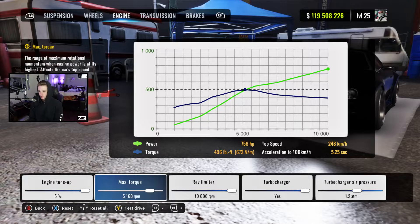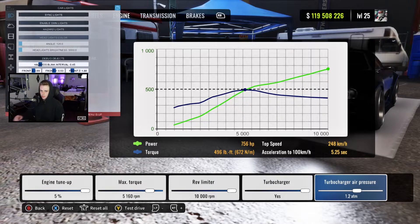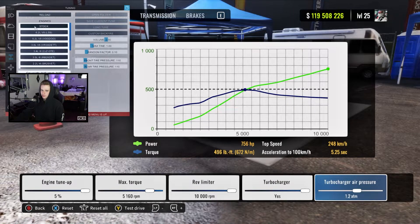For the engine, tune at 5, max torque at 5160, rev limiter all the way up, turbocharger yes but air pressure at 1.2 for 756 horsepower. Just confirming — yep, stock engine, so we're good.